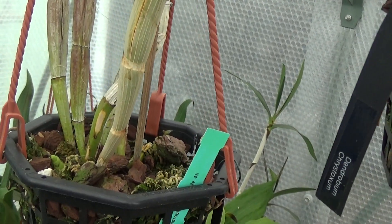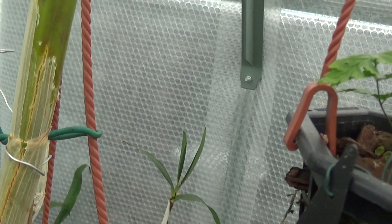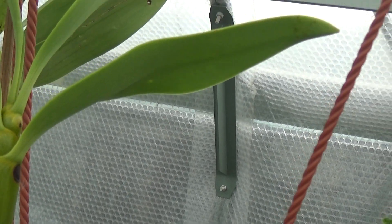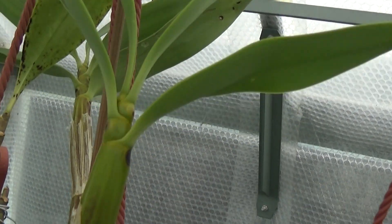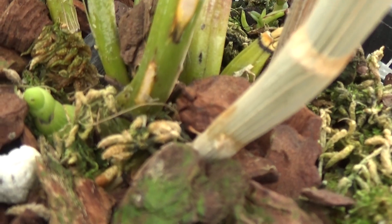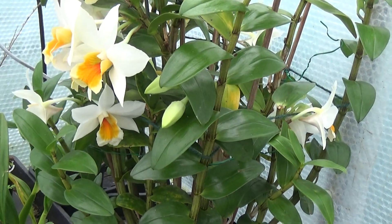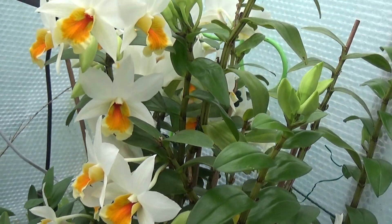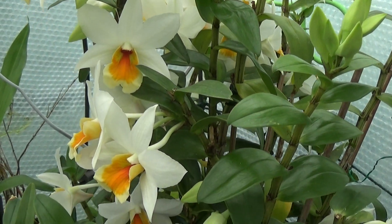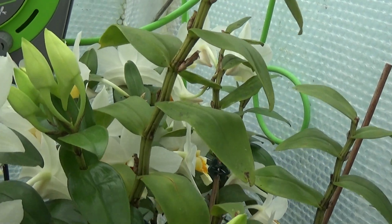This is a Dendrobium spectabolis that is supposed to be a 4N, and it hasn't flowered yet. But there's a new growth on it, quite huge, and another new growth coming up there. And this goes without saying — this is Dendrobium Sweet Dawn. Absolutely masses of buds on it, and plenty of flowers as well. There's plenty of bloom around the back there too.